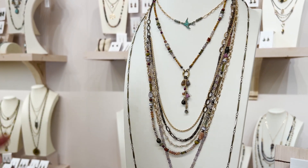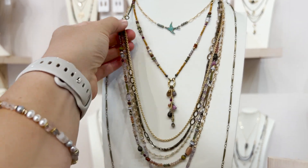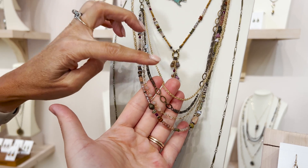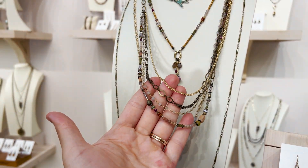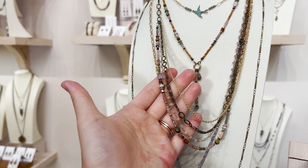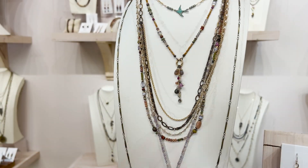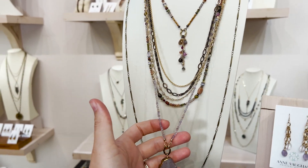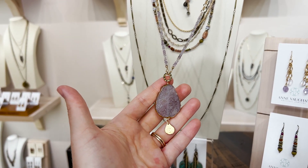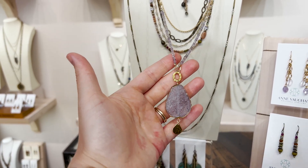Next we have a multi-strand where we have the ametrine strand, antique brass, and matte gold that capture the mixed metal, along with a collage strand that captures the variation in color. For those of you who like the monochromatic look or the single stone, this is ametrine and amethyst.